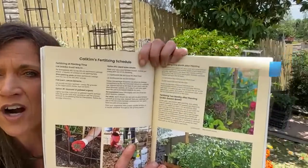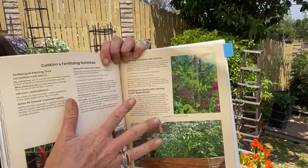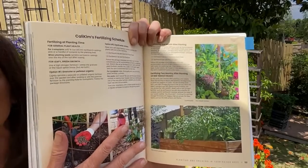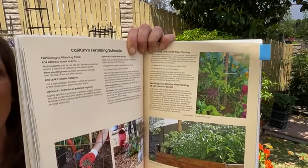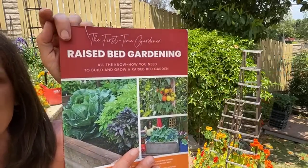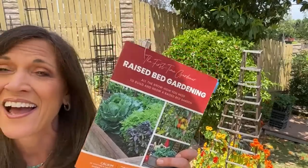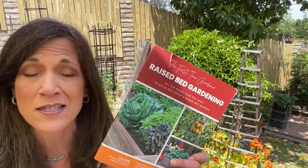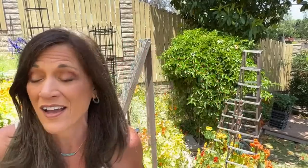I've got my whole fertilizing schedule that I recommend in my book on raised-bed gardening. If you're someone who likes it all written down for you, this is going to be a really good schedule to follow during the summer months. Your plants do need fertilizing regularly if you want them to really take off and produce. You can grab a copy of my raised-bed gardening book over at CaliKimGardeningHome.com — when you grab it on my website, I give you a personalized, signed copy.